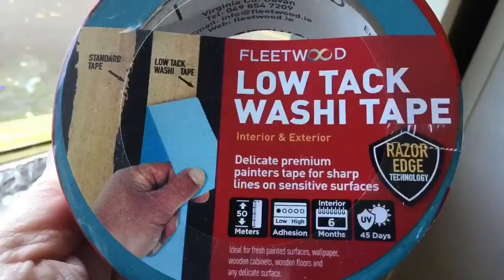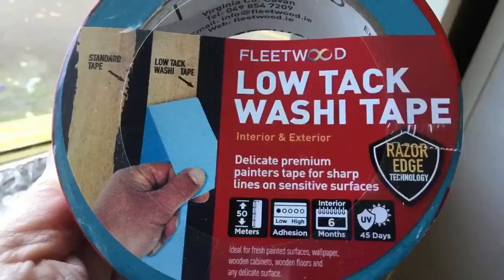When the paint is dry, remove the washi tape — this is a low tack washi tape and will not remove the wall paint. Then remove the washi tape and the paper from the bottom and you'll see your carpet is perfect.